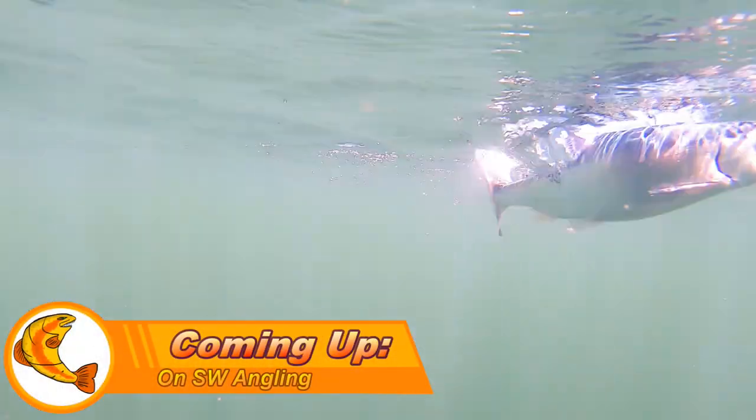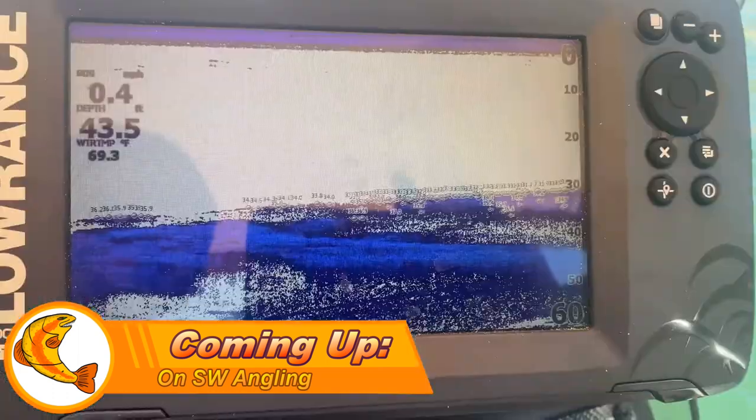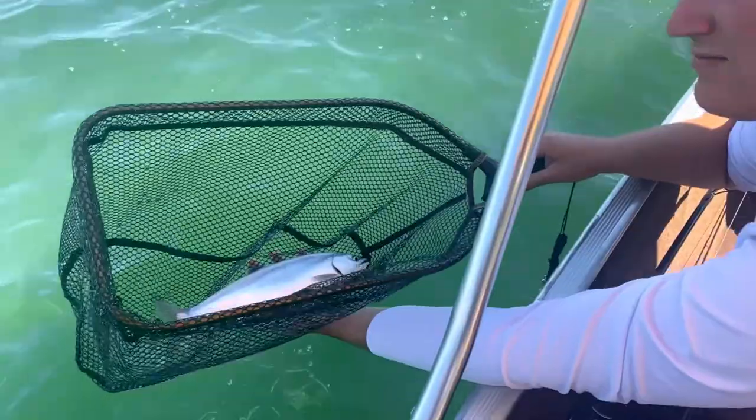That's a kokanee, baby! Woo! We're gonna be showing you my setup, some of the best baits, best technique, and best locations to catch these fish. Look at that jump! This is probably the number one thing people get wrong with kokanee fishing.